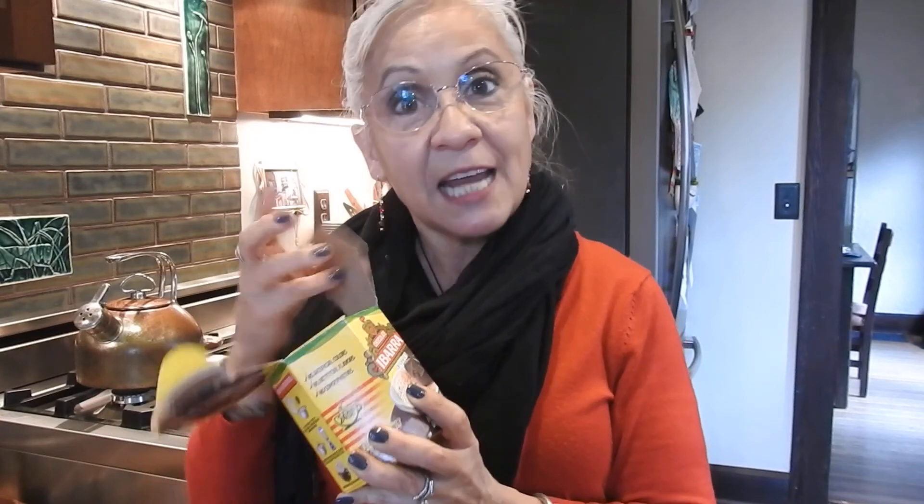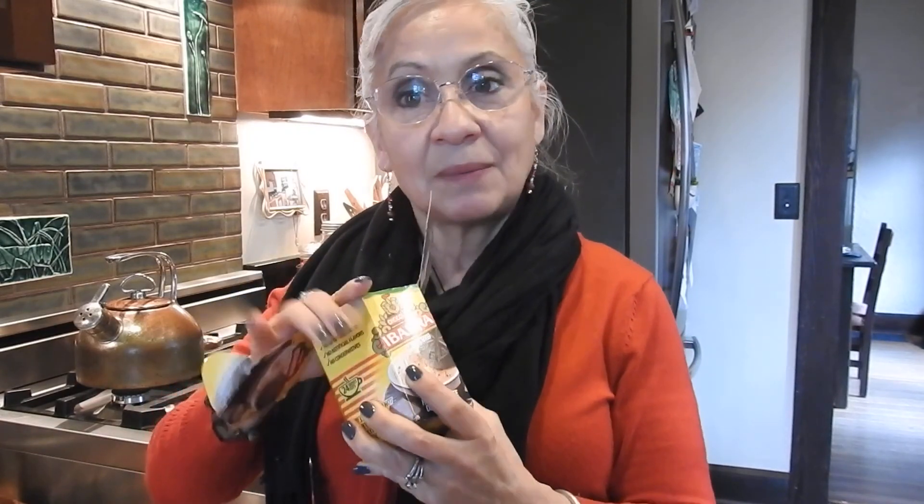To start, you're going to need a package of Mexican hot chocolate. We use Abuela. It's truly Mexican hot chocolate — made in Mexico and we bought it at the Mexican grocery store. Sometimes you can find it at Target or at some other grocery stores, or you can ask for it.